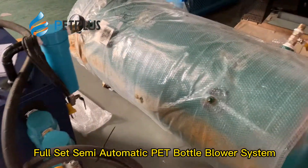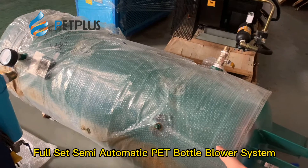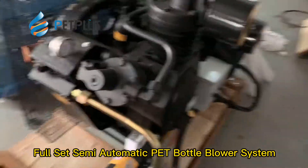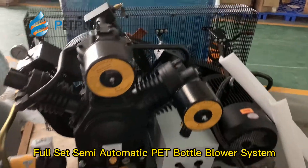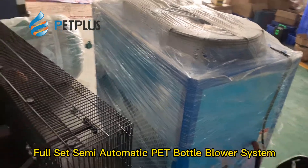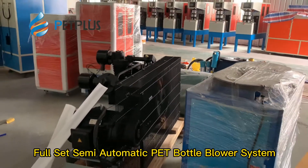Then we have the big air tank — this is 0.6 — and then the high-pressure air compressor. Beside the high-pressure air compressor, this is the air chiller. So this is the full set of the semi-automatic portable machine.